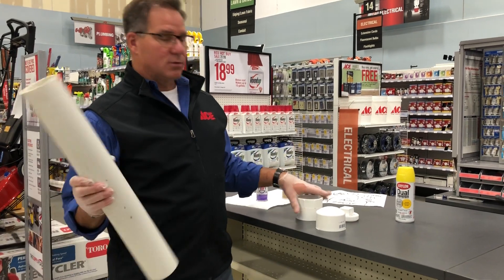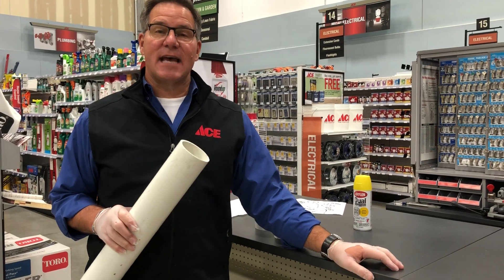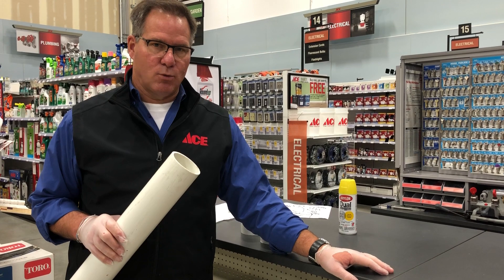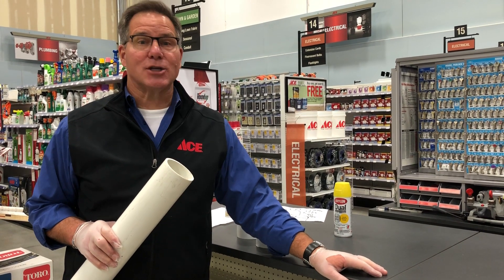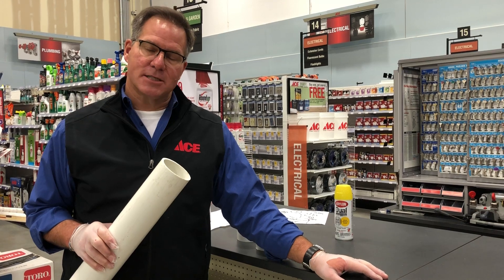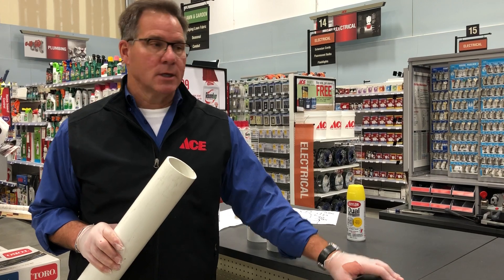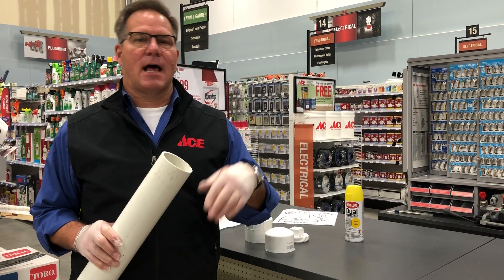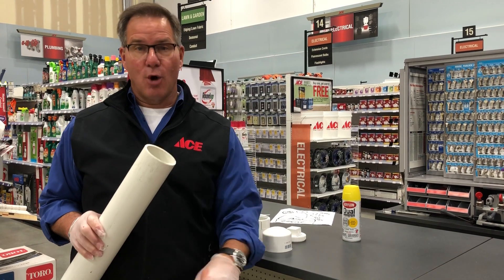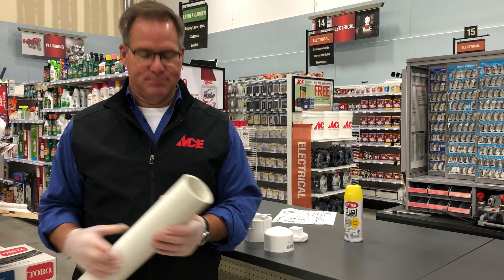Before you do this, you've got to make sure it's safe to dig in your backyard. Depending on where you live, your municipality or city will have a service like Julie, which is a free service. You call them, give them the address and location where you're going to dig, and they will come out and mark on the ground if there's a water line, a gas line, a fiber optics line, or something in the way — because you don't want to dig down and hit something and cause a problem for yourself or your neighborhood.